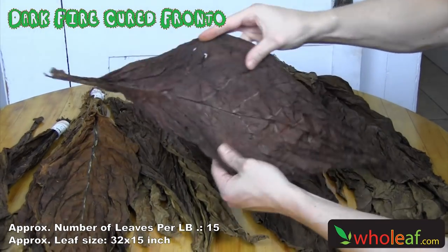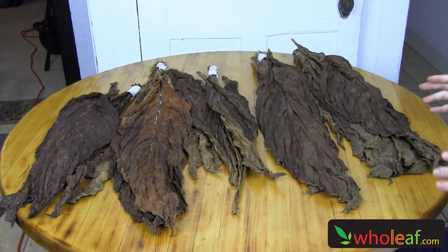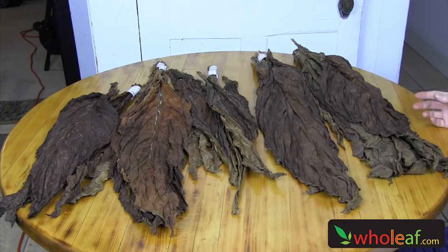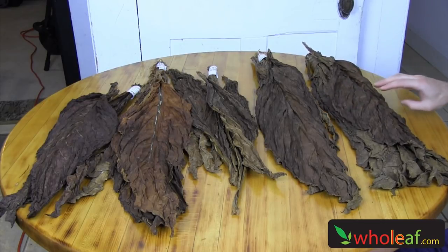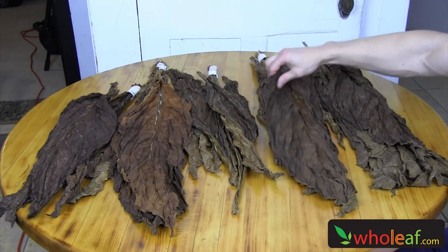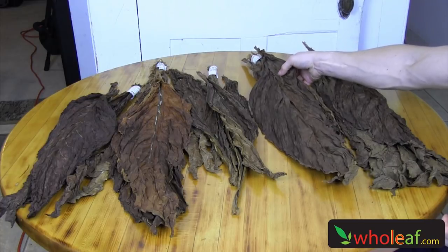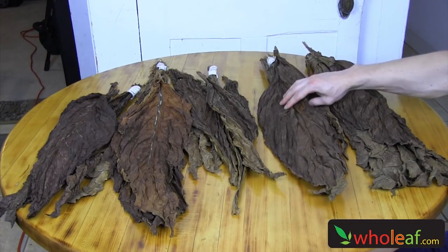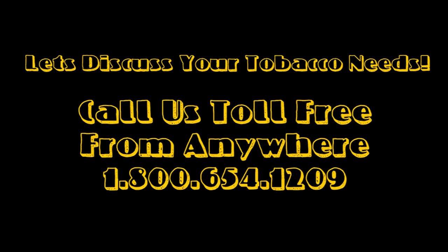So that just gives you a rundown of five different kinds of fronto tobacco that we carry at wholeleaf.com. I also want to clear up one misconception that people have between the definition of the word fronto and the definition of the word grabba. Grabba leaf is actually leaf that's broken down and smoked, while fronto is just one of these fronto leaves. And oftentimes these leaves are used to be broken down to make grabba leaf — just a quick little fun fact. Check us out at wholeleaf.com, that's w-h-o-l-e-a-f.com. Talk to you soon, have a nice day.